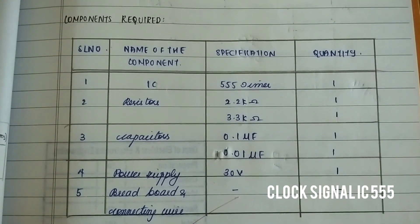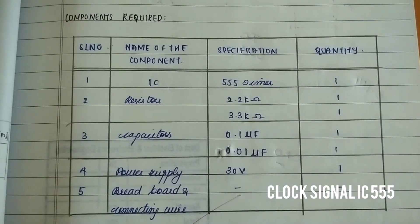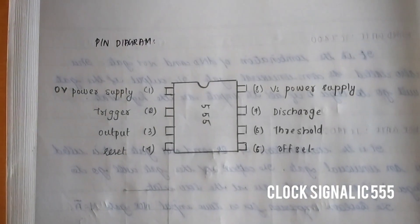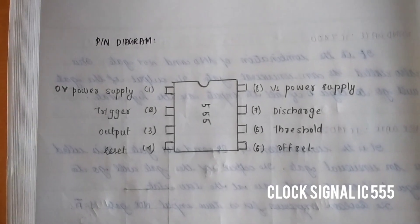These are the components required. PIN diagram of IC555.